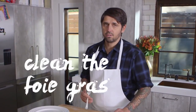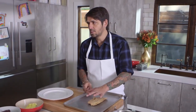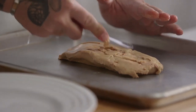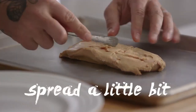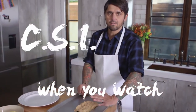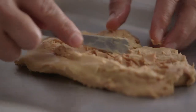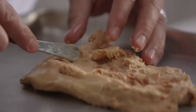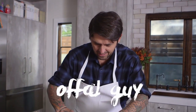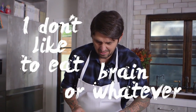First, you need to clean the foie gras. Make sure your foie gras is at room temperature, almost like softened butter — it's much easier to clean. I'm separating the lobes of the foie gras. It's a little bit like when you watch CSI, when you do an autopsy. I have to say, it's funny because I'm not really an offal guy. I don't like to eat things like brain or whatever, but foie gras is good.